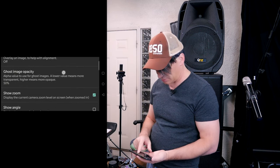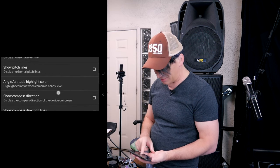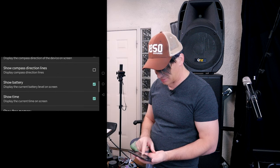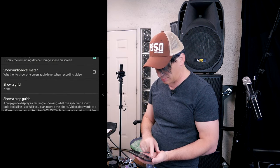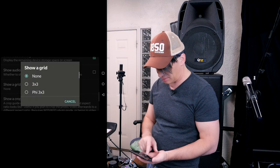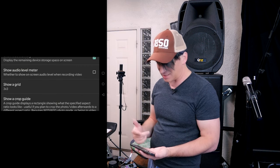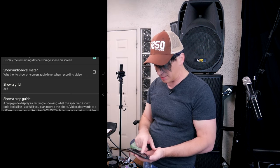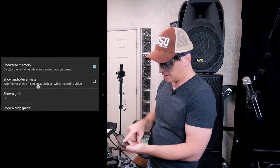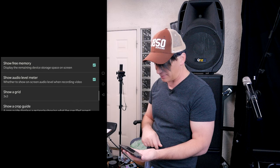Scroll down on camera preview — there are a couple of things you want. One thing I usually do is turn on the grid: set it to three-by-three, which gives you a nice square grid and gets you lined up easier. Right here where it says 'show audio level meter on the front,' you want to click on that and have that displaying.